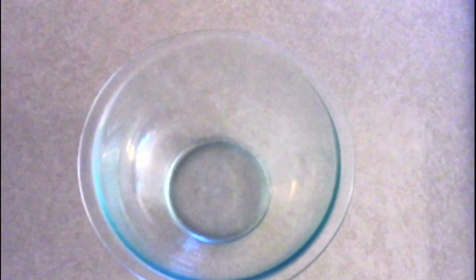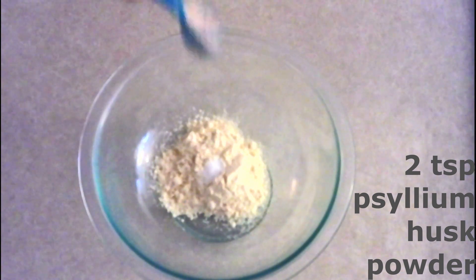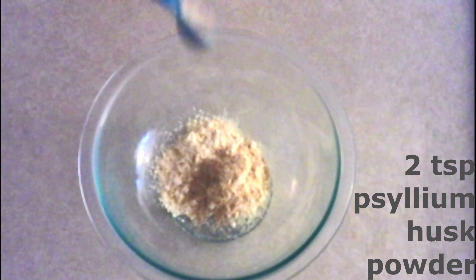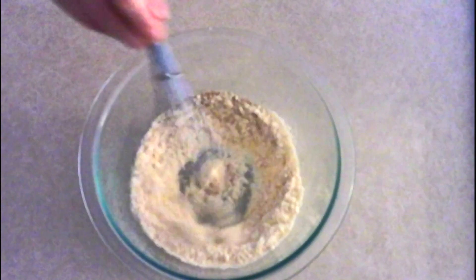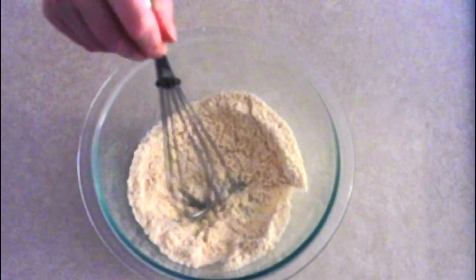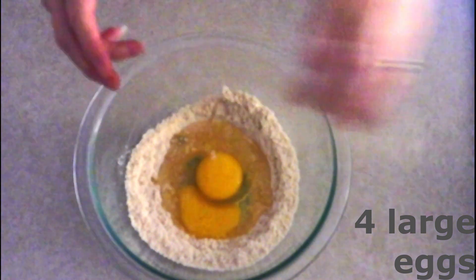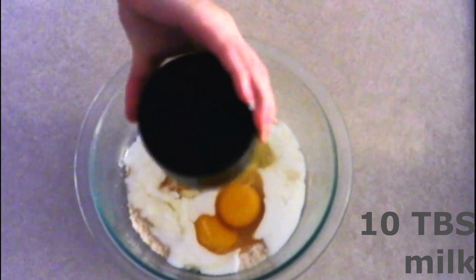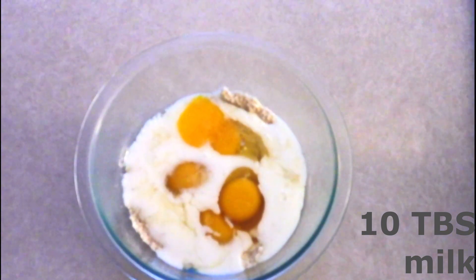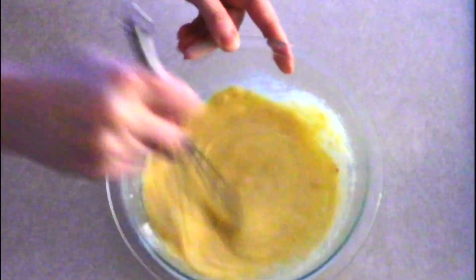For the wrappers, in a medium mixing bowl combine one fourth cup of coconut flour, one eighth teaspoon of salt, two teaspoons of psyllium husk powder — make sure it's very finely ground — and one eighth teaspoon of garlic powder. Whisk these all together until fully combined with no lumps. Then add four large room-temperature eggs and ten tablespoons of room-temperature milk of your choice. Room-temperature ingredients make for a smoother batter. Whisk everything together until you have a smooth batter.